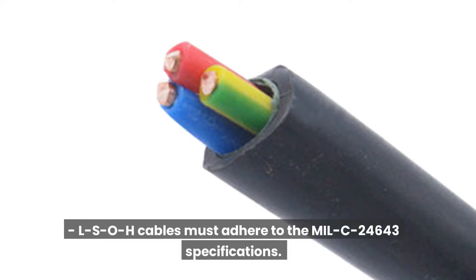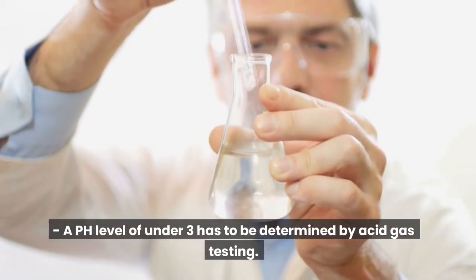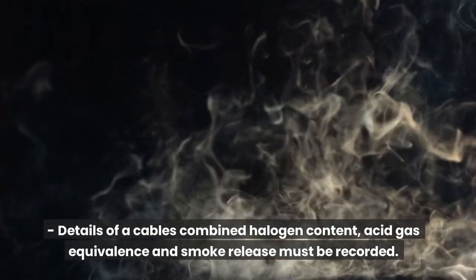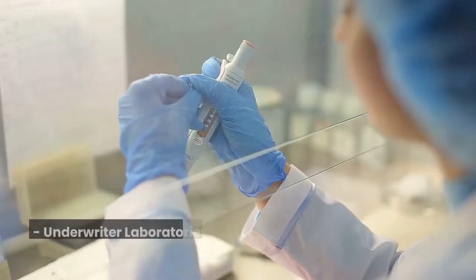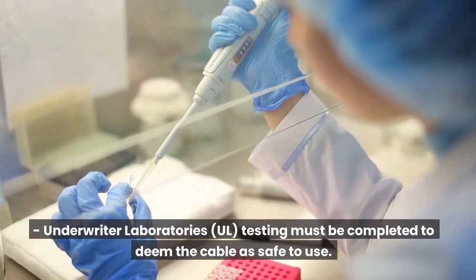What are the testing procedures for LSOH? LSOH cables must adhere to the MIL-C24643 specifications. A pH level of under 3 has to be determined by acid-gas testing. Details of a cable's combined halogen content, acid-gas equivalence and smoke release must be recorded. Under ITA Laboratories UL testing, testing must be completed to deem the cable as safe to use.